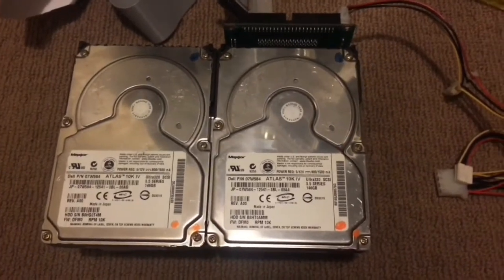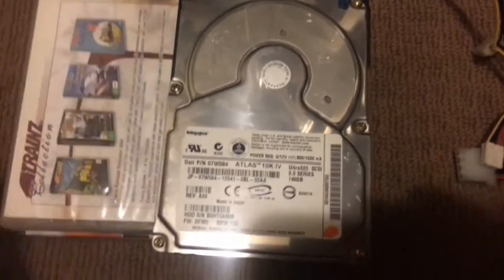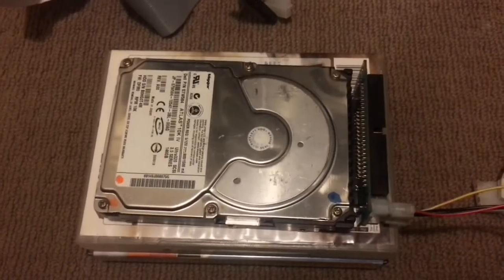I'll let you compare the difference because it's quite big. This one — you'll hear what its bearings are like. And here is the other drive.